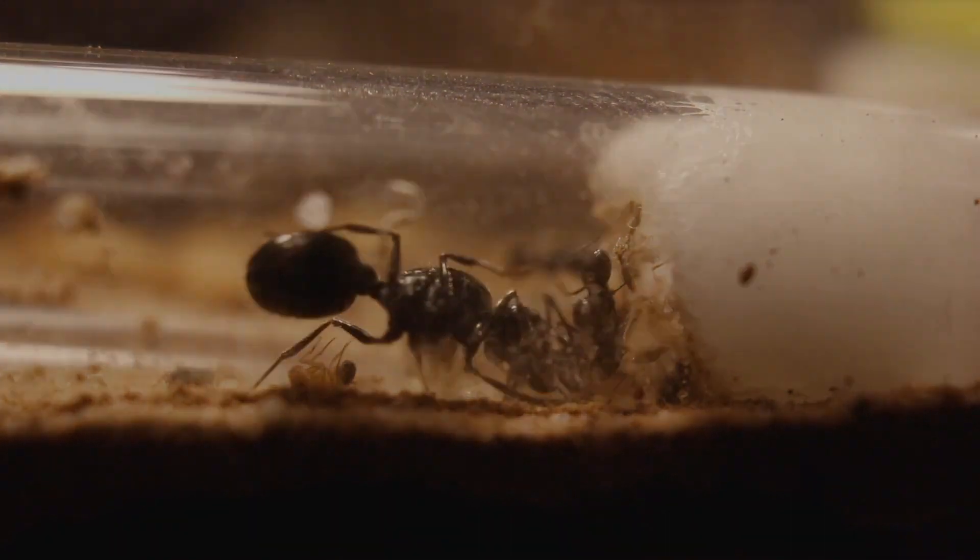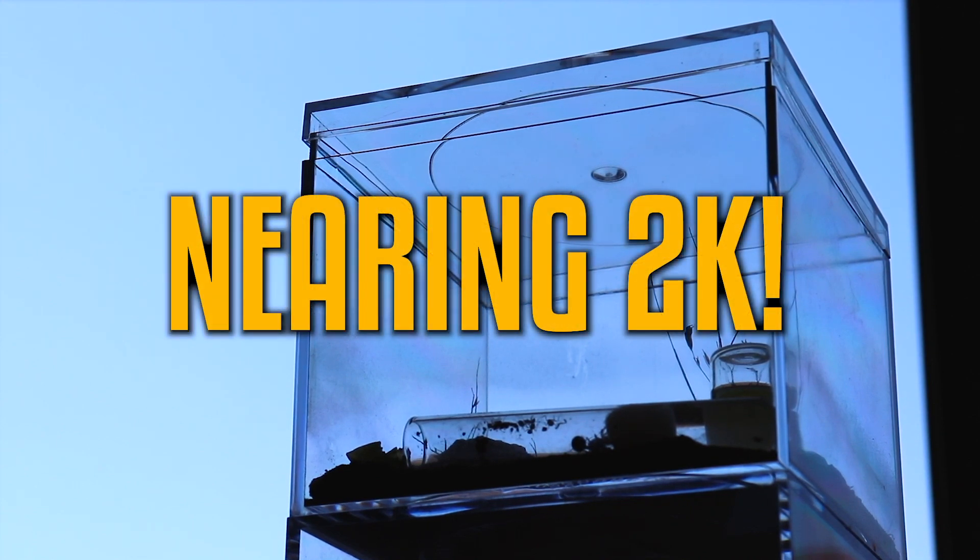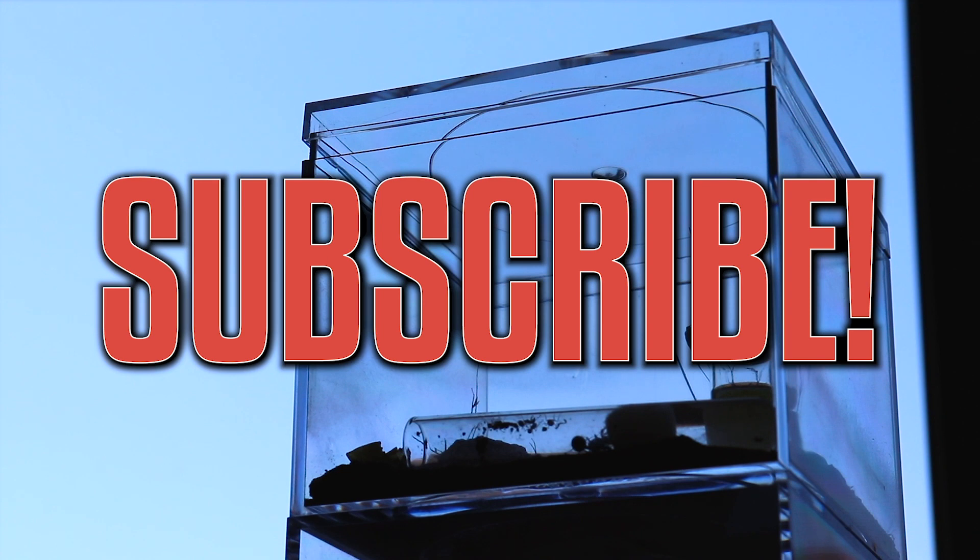Making these setups are all around really fun to make, so I hope you guys enjoyed this video. We're nearing 2000 subscribers guys, so if you're new here, subscribe! As always, my name is EnderAnts, another fellow ant YouTuber, and I'll see you later.